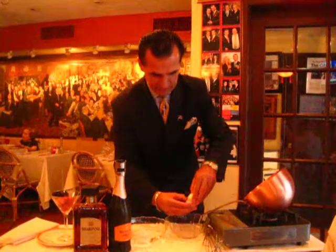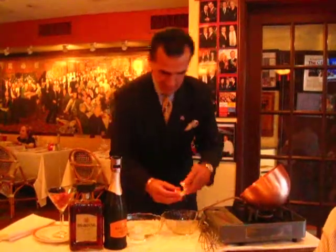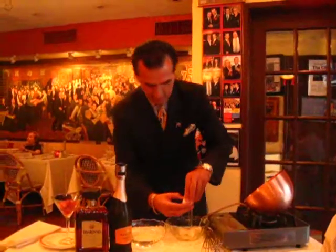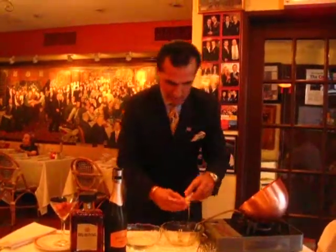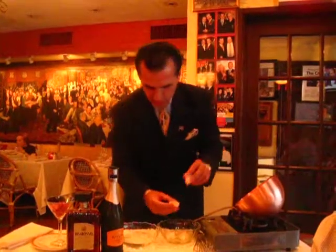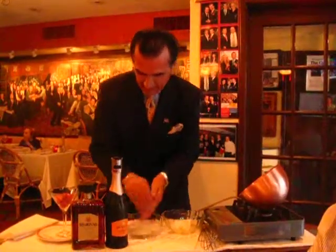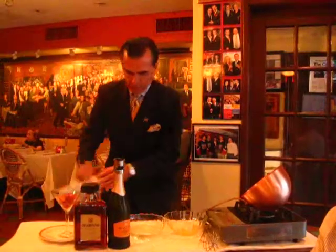Separate egg yolks. If you wonder why the water is there, it's the water that kills the smell of the egg, and we wash our hands there. Be nice and clean.